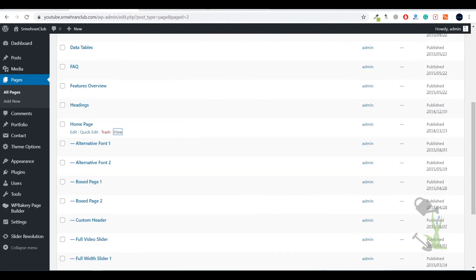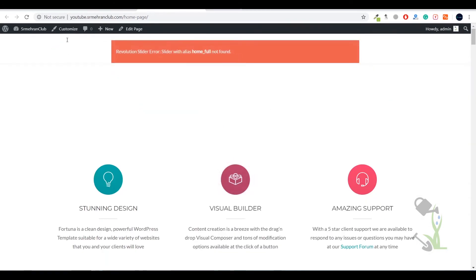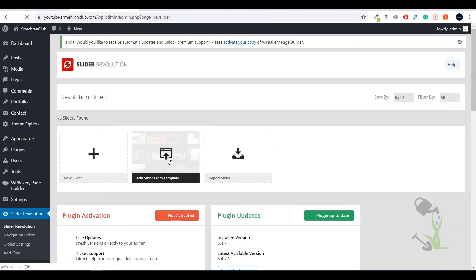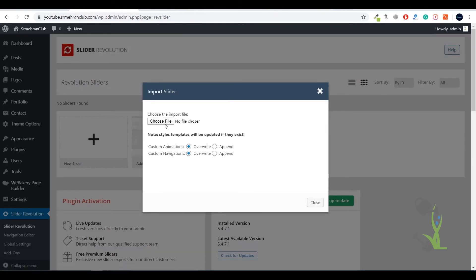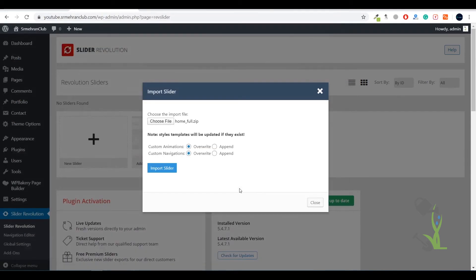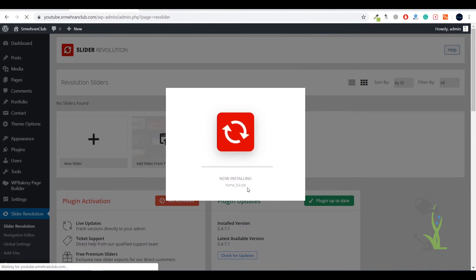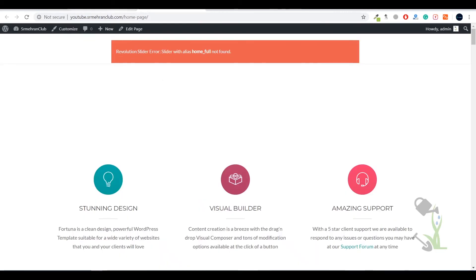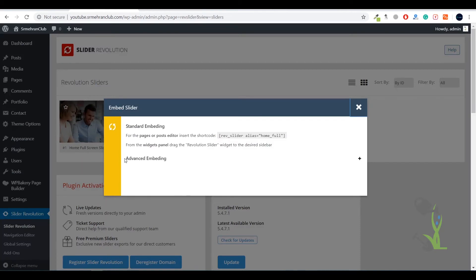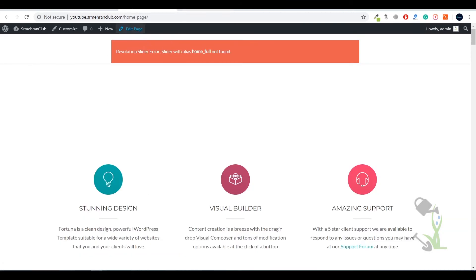To set up the Slider Revolution plugin, go to the Slider Revolution section and upload the slider file. Click Import Slider, select the file, and you'll see the sliders provided by the theme. Import the slider and wait a couple of seconds. Once imported, you need to copy the embed shortcode from Slider Revolution — here is the code — and place it on the home page.